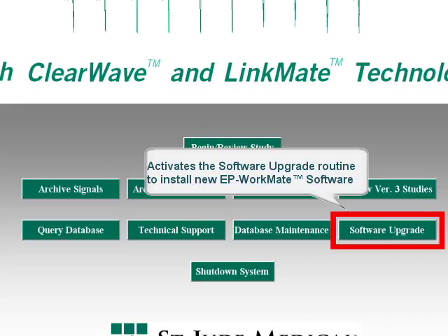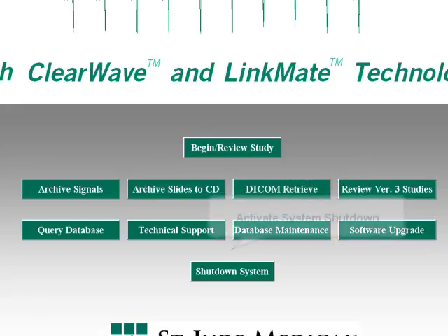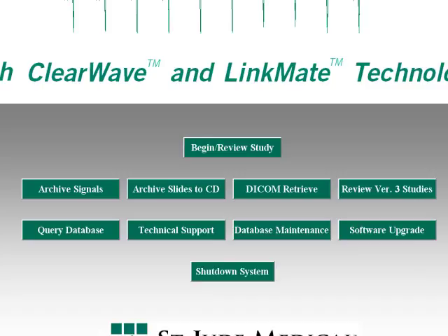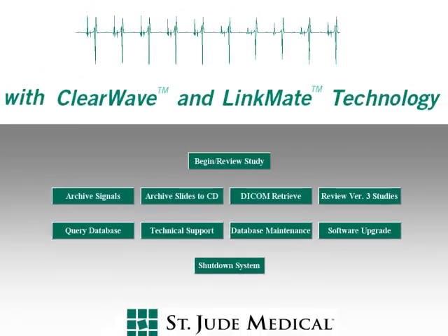Software upgrades are typically sent out on CD, and the software upgrade button activates the software upgrade utility to install them. The Shutdown System button activates the Windows system shutdown to power down the main computer. The Review Version 3 Studies button allows a customer with Version 3 studies on a server to access and review those studies. The Archive Slides to CD option allows the user to automatically create and burn a CD with images and screenshots saved from an EP Workmate Recording System study.